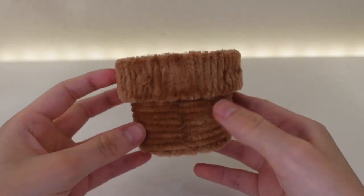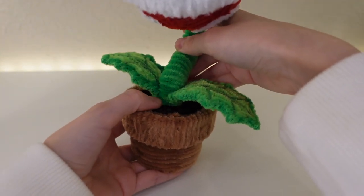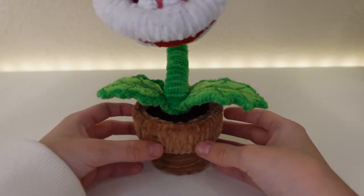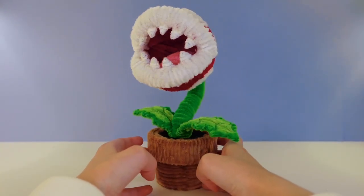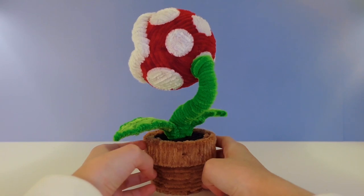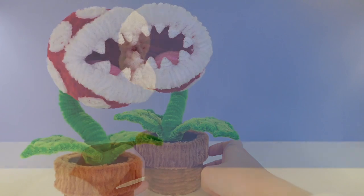When the pot is done I can now put the soil and the plant in, which is a perfect fit. And the Piranha Plant is finally complete! What did you guys think of this project? Let me know if you'd like more creations like this, or anything you'd want to see next — and thank you so much for watching.